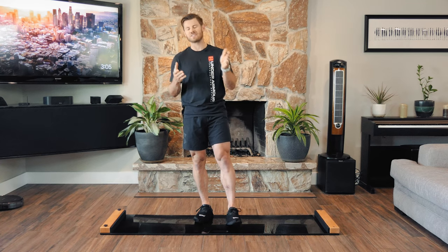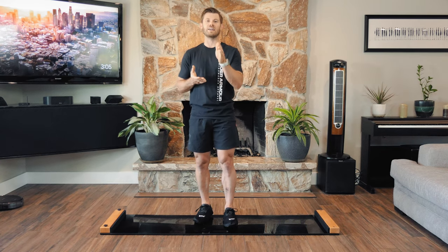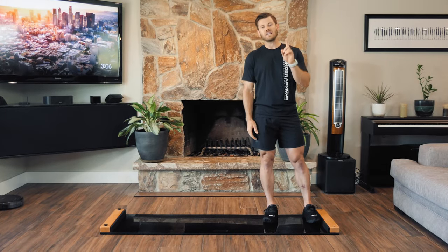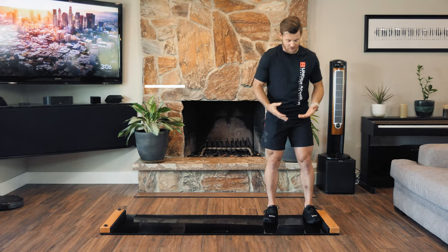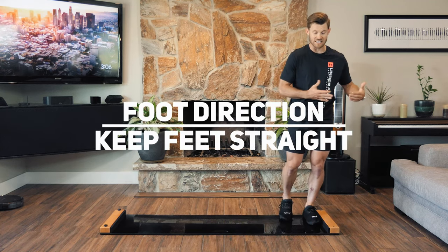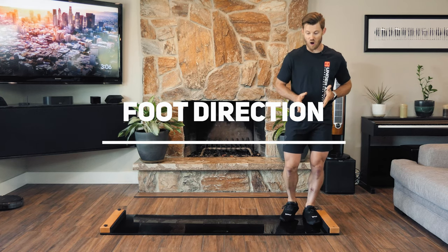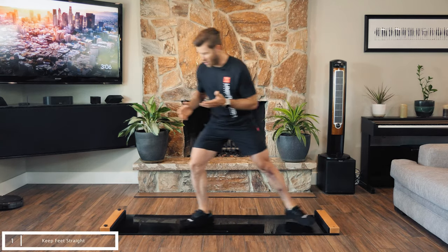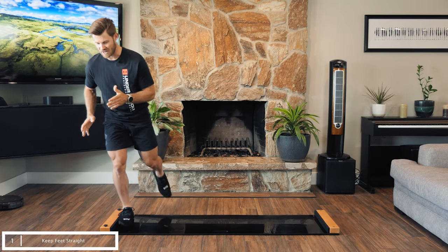Now that the annoying stuff's out of the way, let's get right into it. Five big mistakes people make on their slide board and how to fix them. Mistake number one comes with foot direction, and the foot direction will tell you what your hips are doing. Oftentimes I see people as they slide back and forth across the board open their hip up and lead towards the direction they're going.